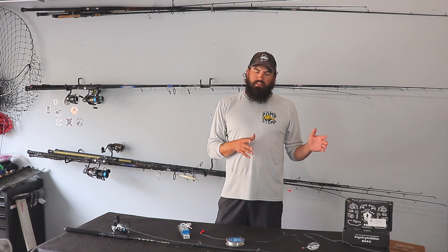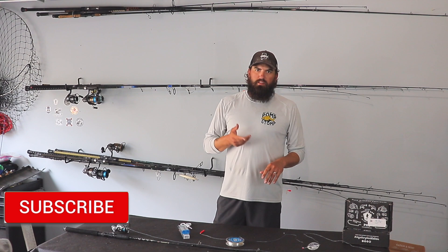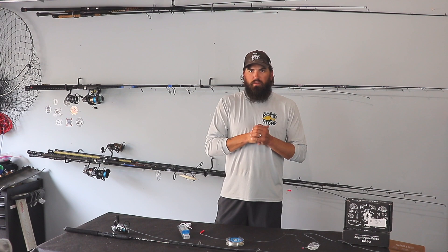Next time you're out pier fishing, tie one of these bubble rigs on and see how it works for you. If you have some success with it, comment down below and let me know. If there's another way you like to tie your bubble rig, or if you want to share your favorite pier lure, let me know that as well. If you have ideas for another Tackle Tuesday, comment below. I do a Tackle Tuesday every single Tuesday, so please subscribe so you don't miss out. I've got a cool video coming up on Thursday — make sure you're tuned in. Thanks for watching, hope it helps, and until next time, y'all take care.